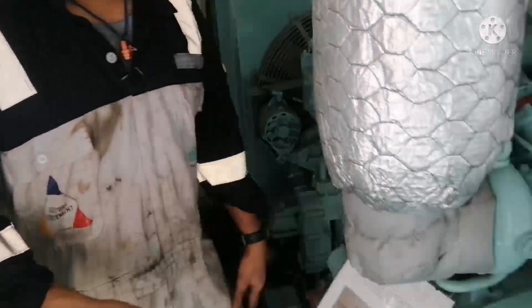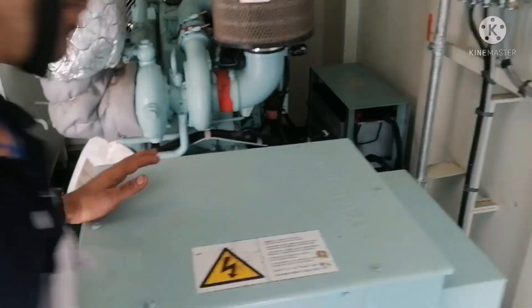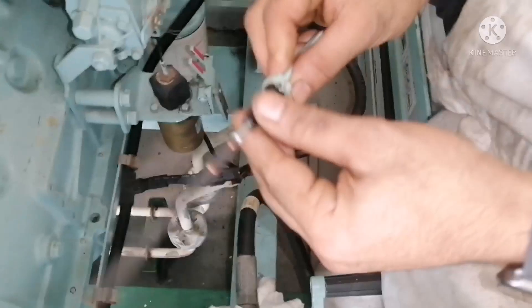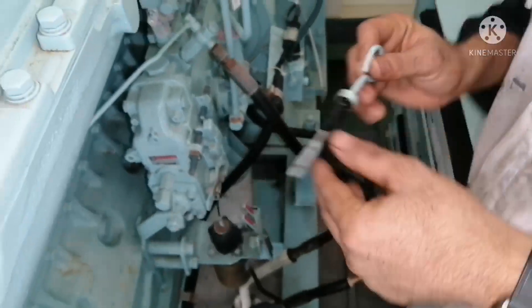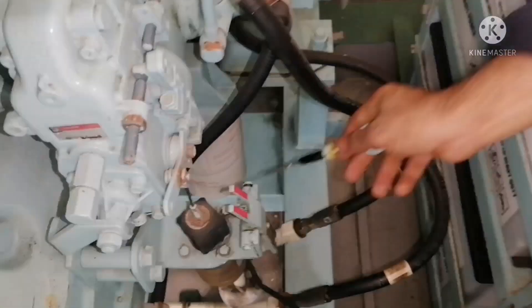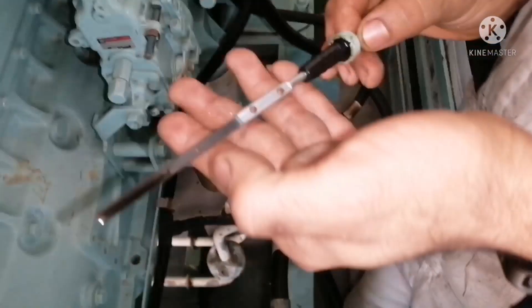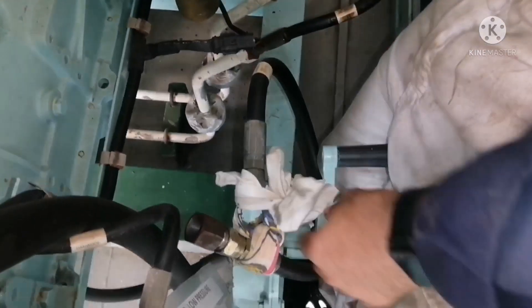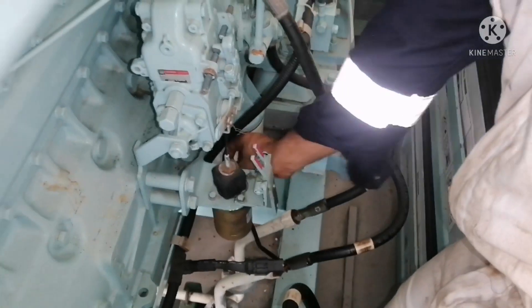The next thing to check is the lube oil sump level. This is your dipstick — just dip it and take it out. You can see the level is at the first dot, so it is still okay. The lube oil sump level is acceptable.